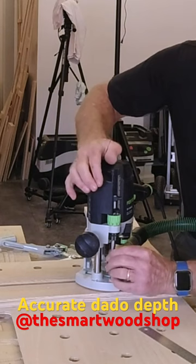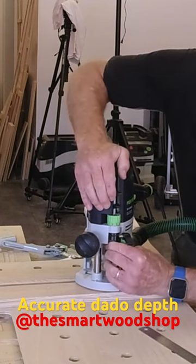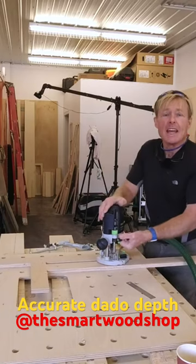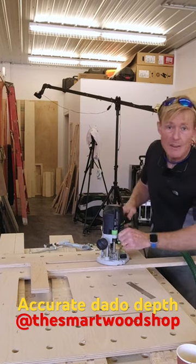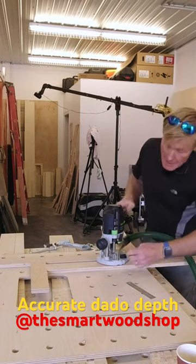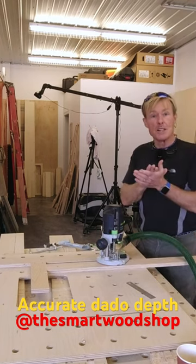All I need to do now is lift that up until it gets to 10 millimeters. I move it up — it's 10 millimeters. Your router bit may be in imperial, so it might say eighths or sixteenths, but you move it up to whatever depth you want to cut. And now when I plunge, this stop will stop me right at 10 millimeters.